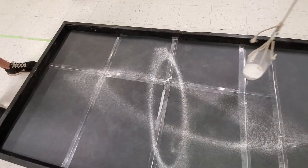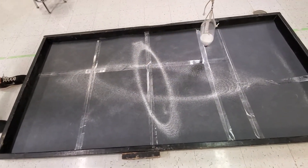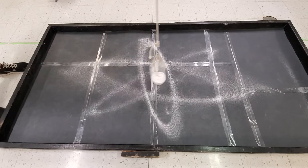We're going to keep playing with our pendulum art. We need some different colored salt to make better pictures. But this is fun nonetheless.